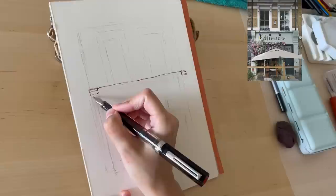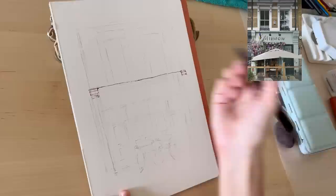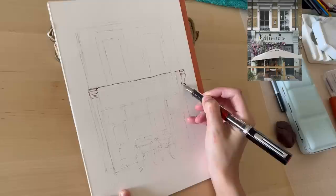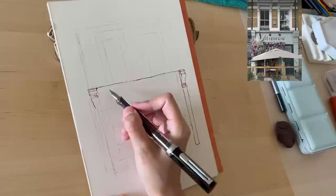I always use black ink, but today I decided to try brown. I think changing one thing in your process can subtly shift your art. When I want to come out of my comfort zone, I change just one thing and then continue doing what I normally do.